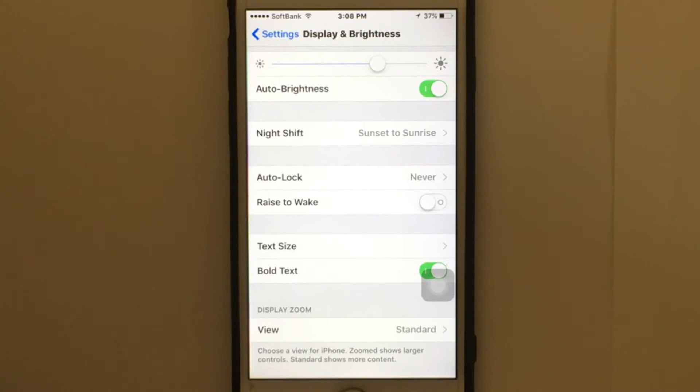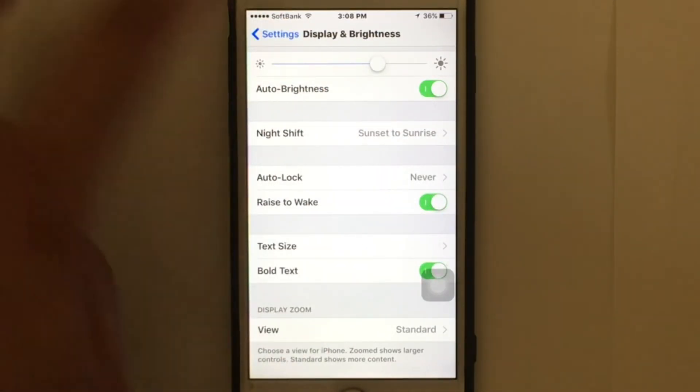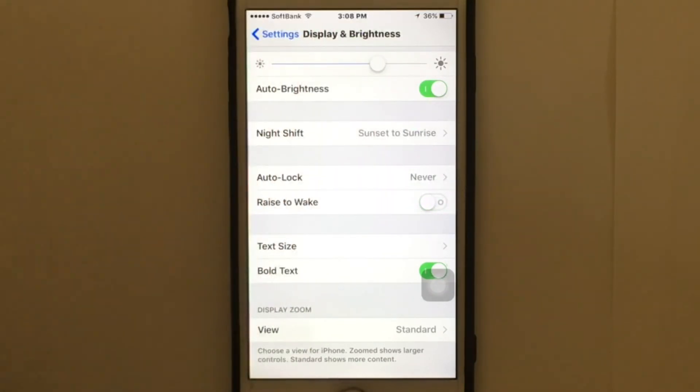You just need to turn it on to enable that feature — it's that simple. If you want to enable it, just tap to turn it on, and if you want to disable it, you can just turn it off.